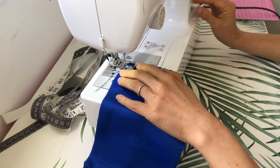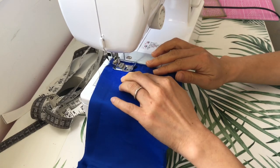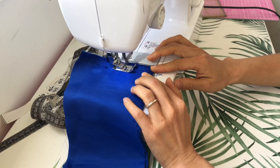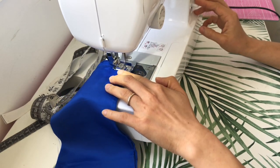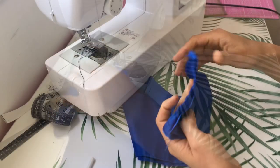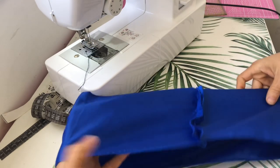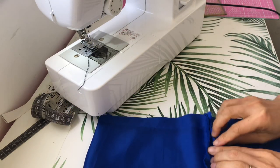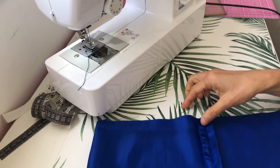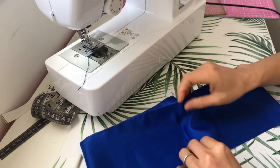Don't forget to backstitch at the start and the end of your sewing. Lay the fabric down and use your fingers to press the seams flat, then turn to the other side and start folding the two sides inwards until you have a thin strip.